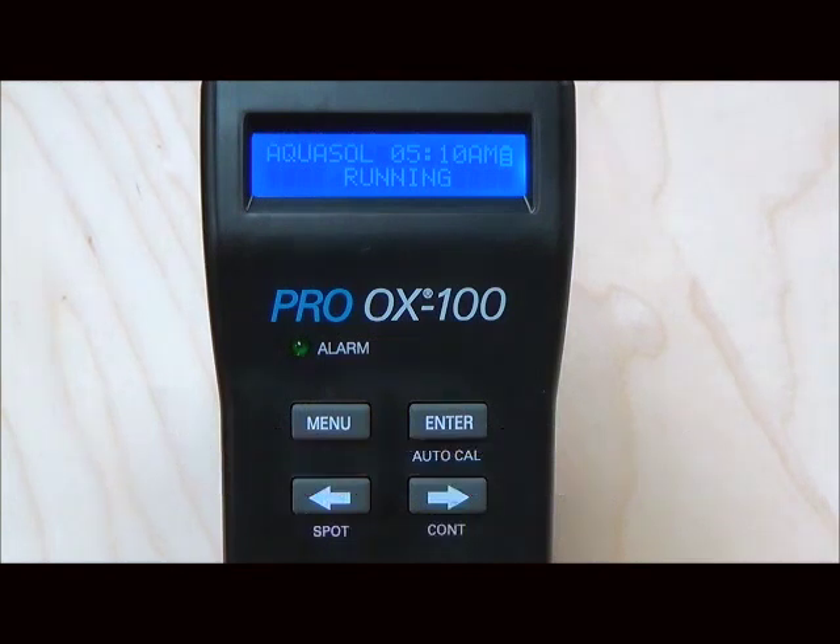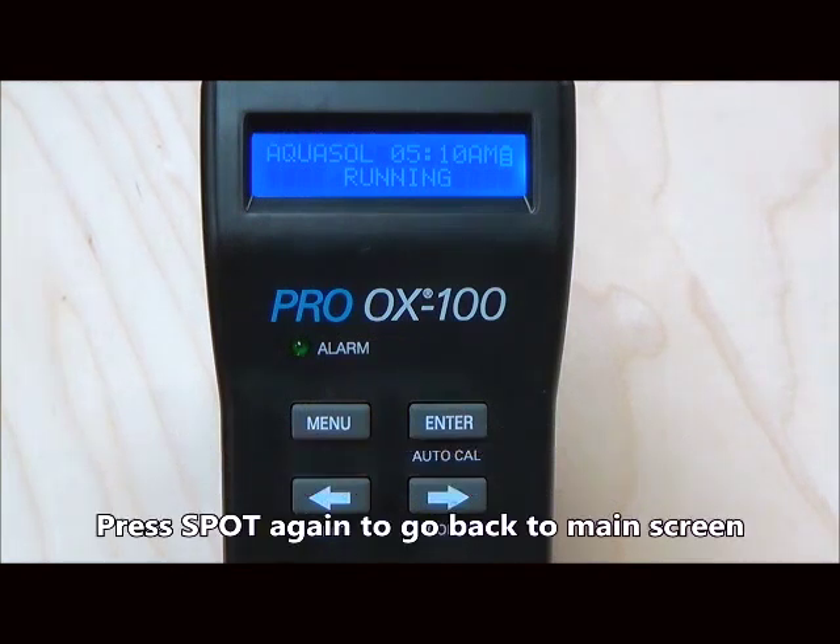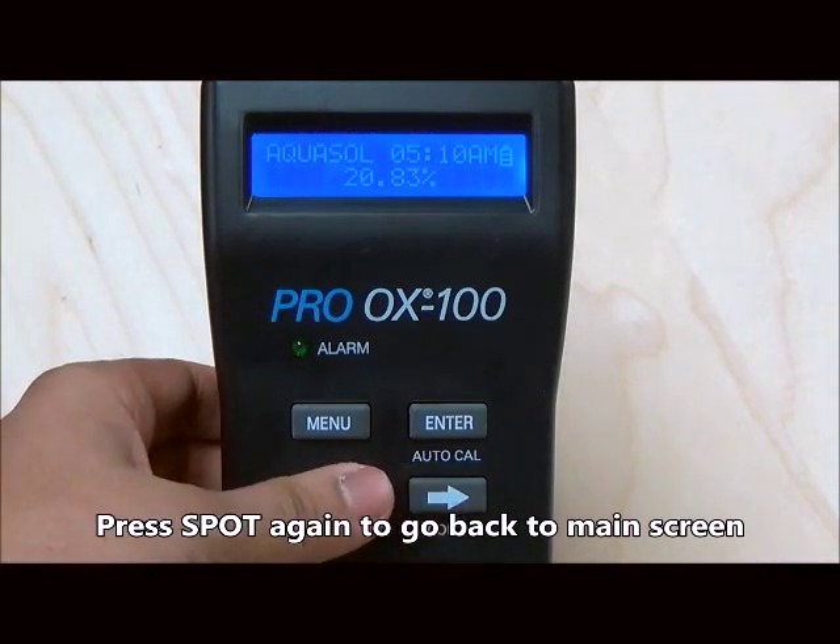Every spot reading gets stored in memory. Once the reading is displayed, press the spot button again to go to the main screen.